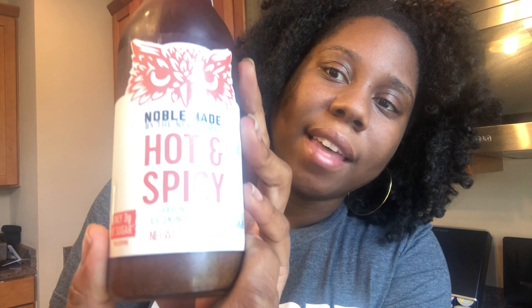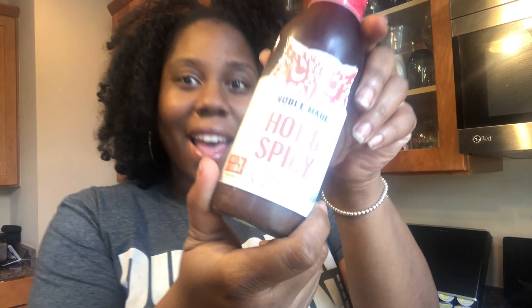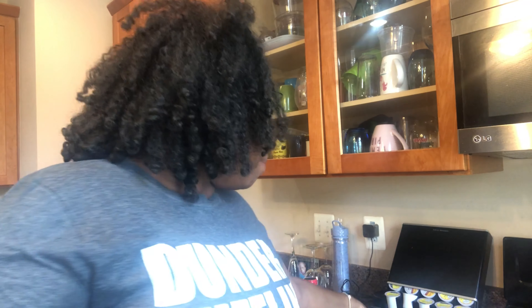I ordered the tofu off Amazon Fresh, and then I got this hot and spicy Noble Made marinade cooking sauce. I have no idea what it tastes like, but I ordered it on Amazon Fresh. And then I just got some peppers to add to it.